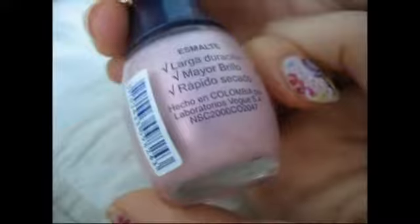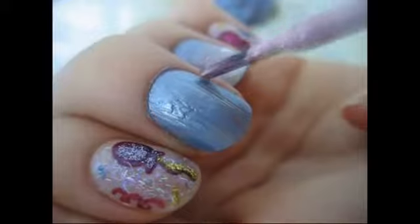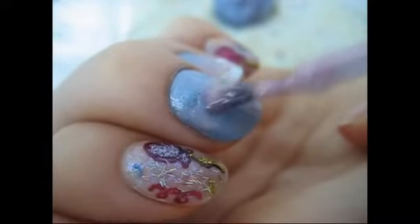Then I took a nail polish that's called Rosa Glass, or Glass Rose, and this nail polish, you need a few coats to get it the actual color, which is perfect because what I want to do is try and make a gradient.